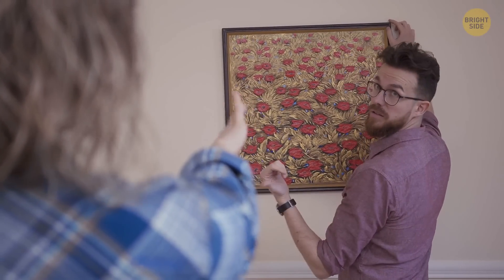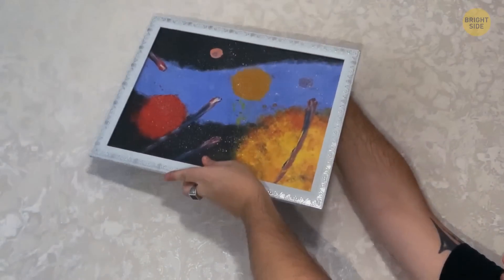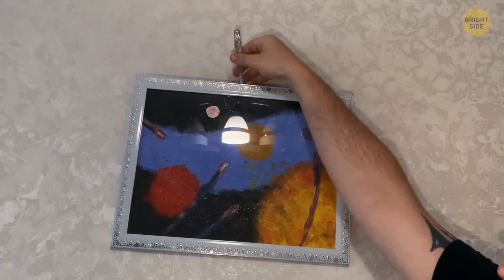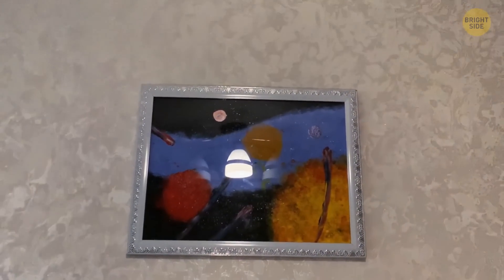While hanging up a painting, it can be impossible to find that stubborn nail. Place a fork upside down and insert it so the nail is in between the middle fork teeth. The fork provides a long arm that's separated from the wall, making it easier to slip the string of the painting over the nail. Once it's perfectly balanced, simply remove the fork.